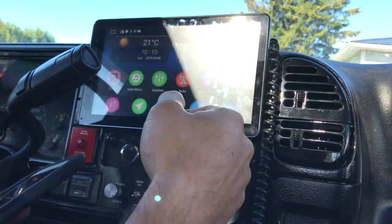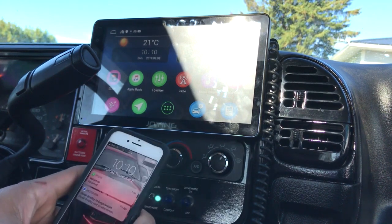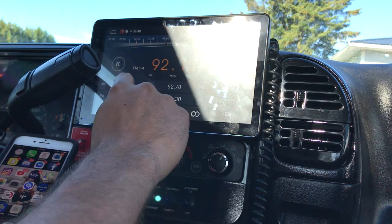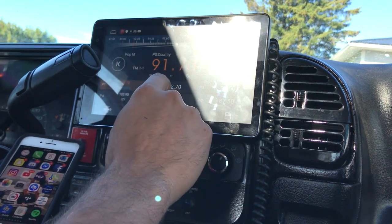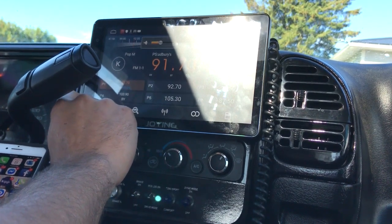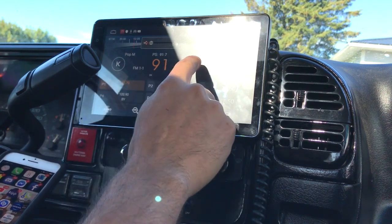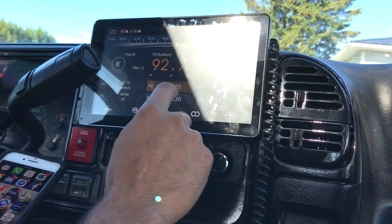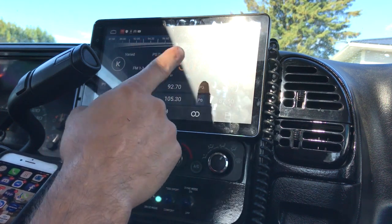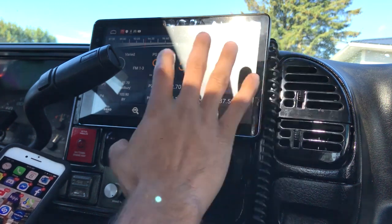I use everything through Apple CarPlay. I don't even use navigation — it's not even set up. I don't even use the radio, but the radio is crystal clear. It even tells you the station information — like sub-race, pure country, and it's got all the information from the stations. Some stations don't show it, but it's really, really good.